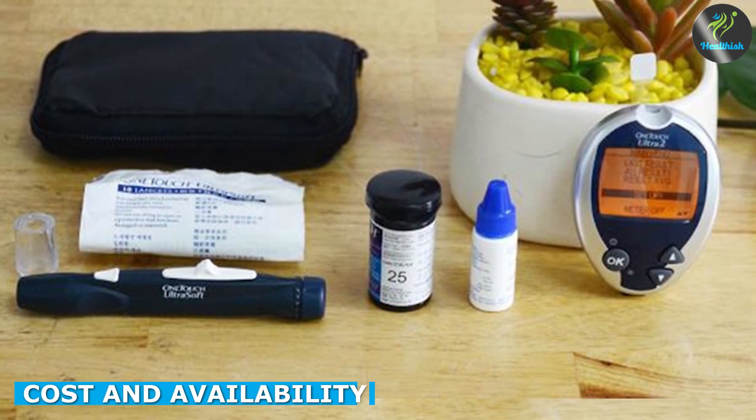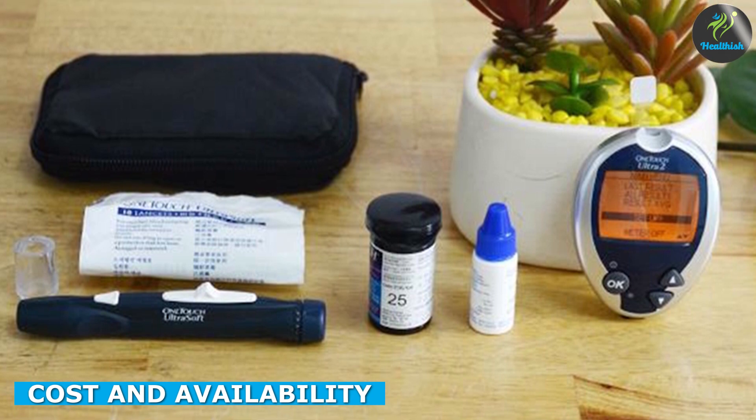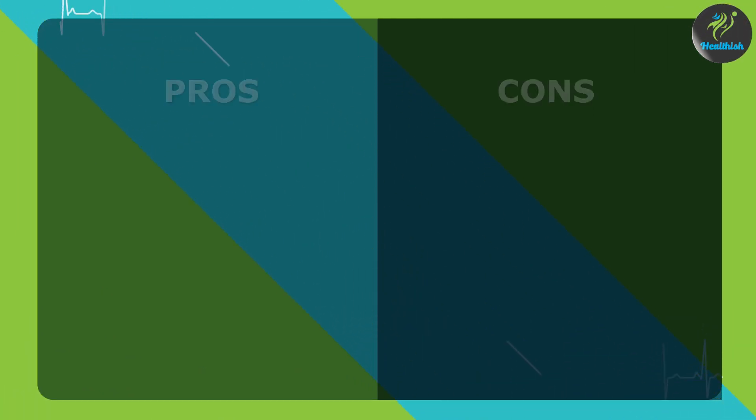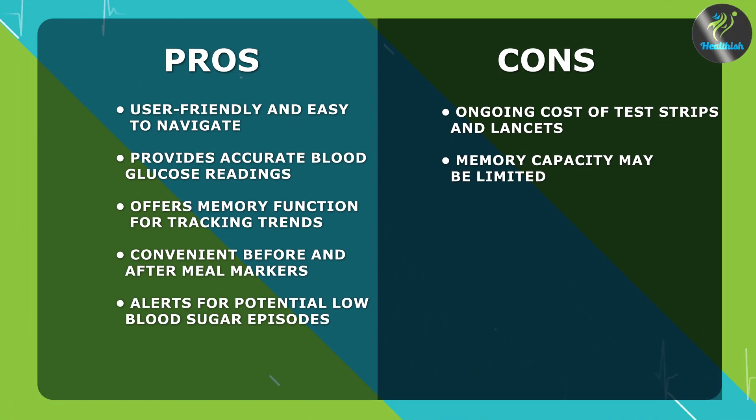Let's talk about the cost and availability of the OneTouch Ultra 2. The meter itself is typically available at pharmacies, online retailers, and through healthcare providers. The cost may vary depending on your location and insurance coverage.